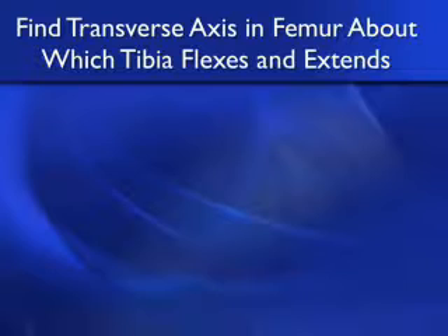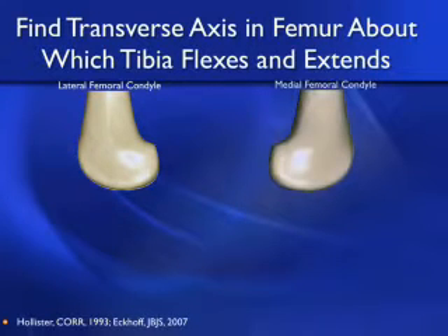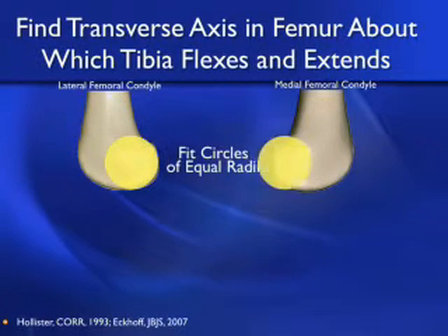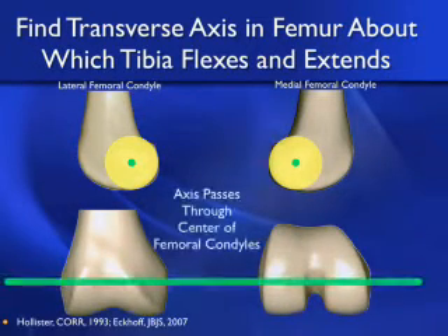Let's look at how to find the transverse axis in the femur about which the tibia flexes and extends. We're indebted to Hollister and Eccoff for their seminal work showing there's a single transverse axis in the femur about which the tibia will flex and extend. To find this axis, you project the lateral femoral condyle superimposed on the medial femoral condyle, and vice versa, then fit circles of equal radii to the two condyles. The line connecting the centers of those circles is the axis about which the tibia flexes and extends.